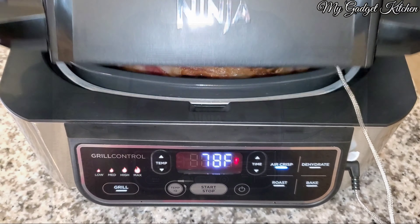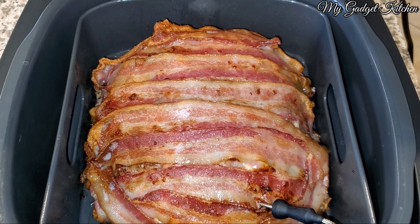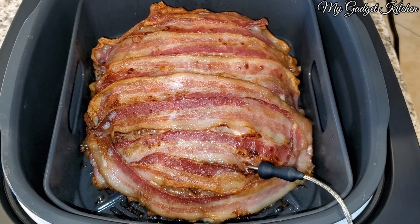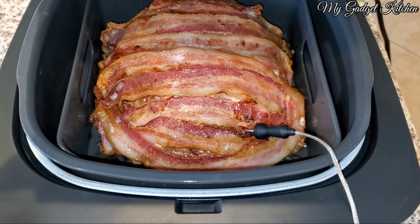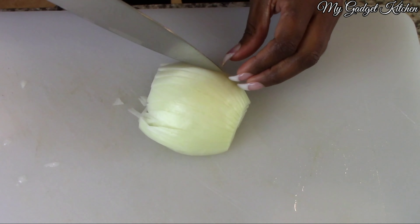I had to make this recipe two times because the first time I made it, let me tell you, the bacon was — let's just say it was blackened bacon, and not in a good way. But I'm going to show you how to make it and have everything turn out great.